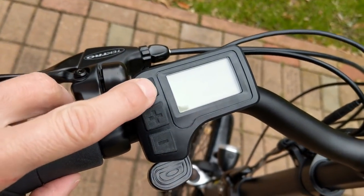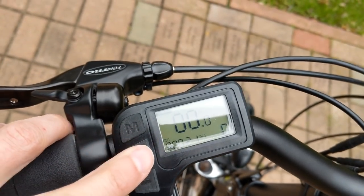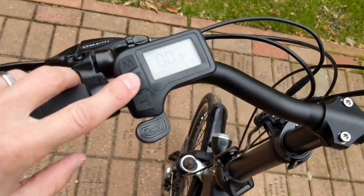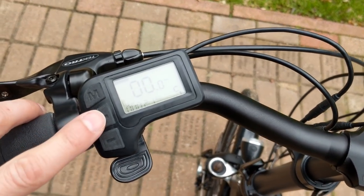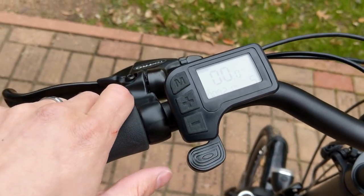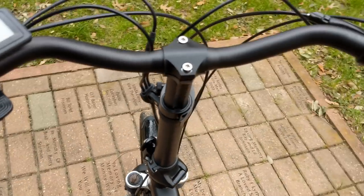The display is very basic. My biggest complaint is that it starts in zero, which gives you no thumb throttle and no pedal assist — you have to increase it every time. For me, this is only a 500 watt motor, so I always go straight to five. I wish I could program it to start in five so I don't have to do that every time. Then obviously you have the thumb throttle, which will give you power whether you're pedaling or not — it's always ready to give you some power.